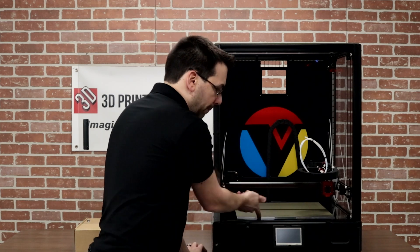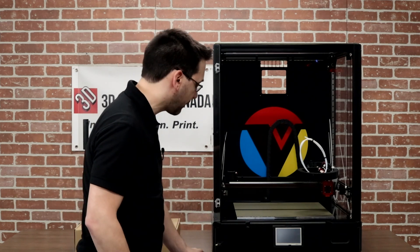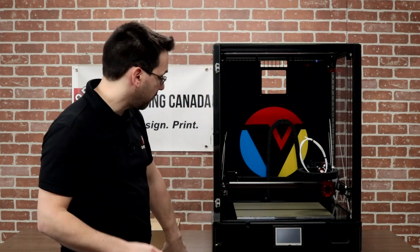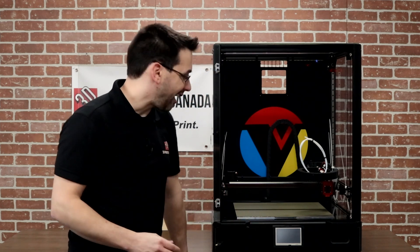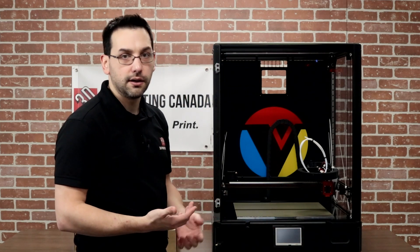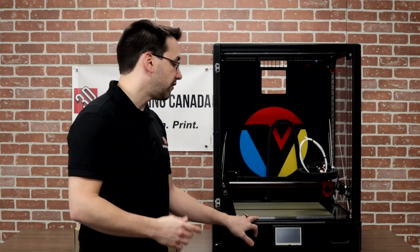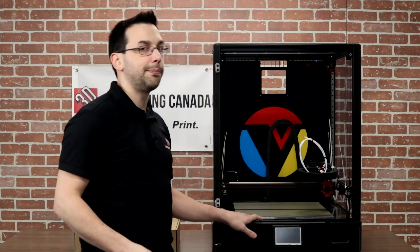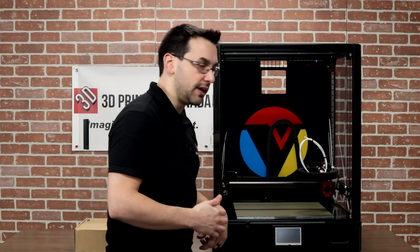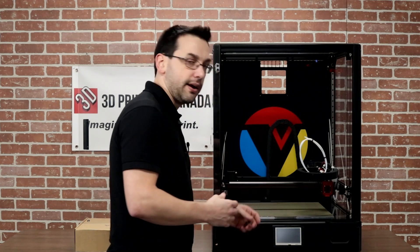The typical bed on these printers is machined aluminum — Mic 6 or ATP 5 — and this one appears to be about six millimeters thick. Laminated to the bottom is an AC bed heater. The entire machine is rated for 1150 watts, so I'd estimate the bed heater is around 750 watts, which makes sense when you work out the ideal wattage per square centimeter of build surface.